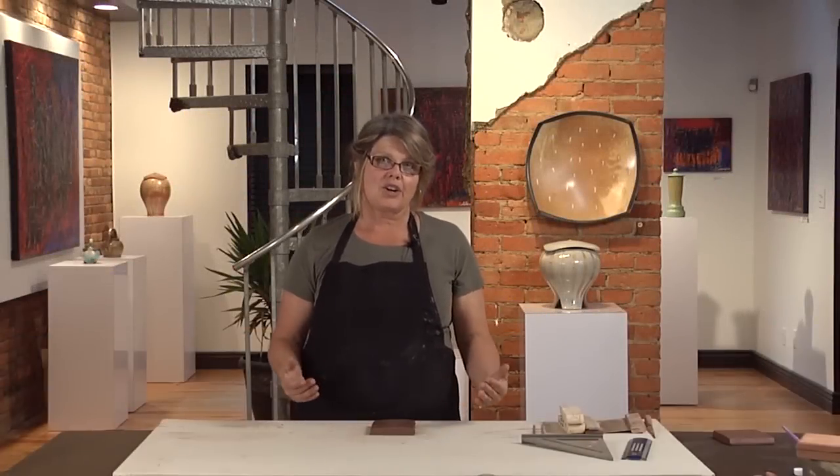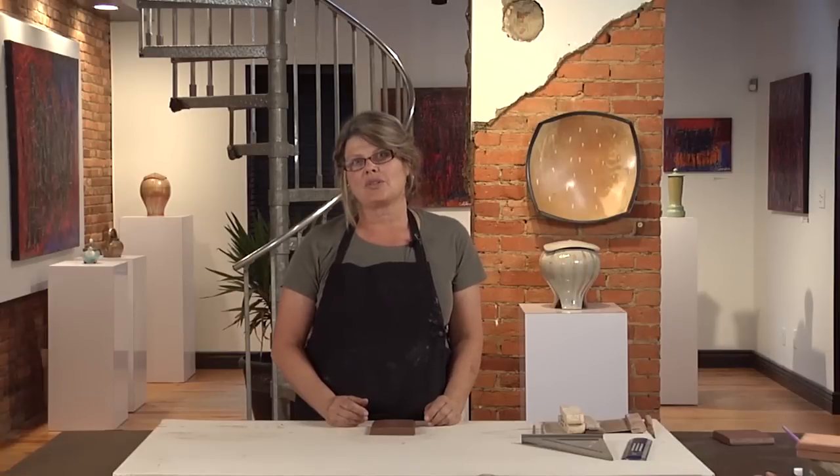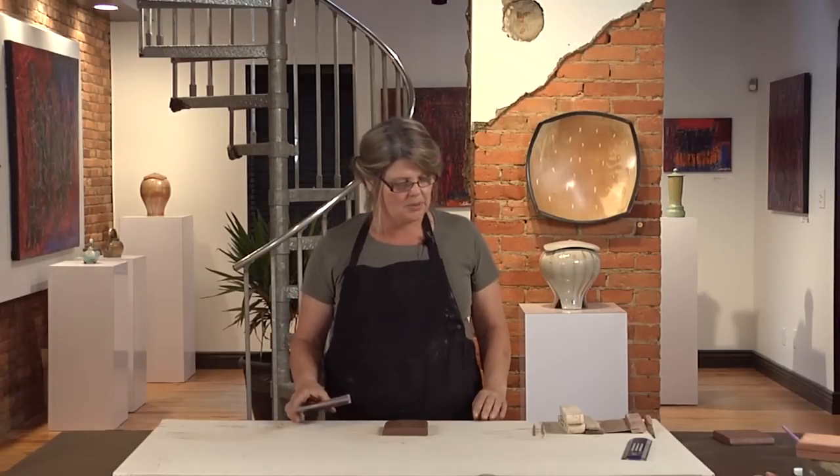Because clay shrinks, you're going to have to make everything larger so that it will shrink to fit the site. One of the most important things you can do is determine the shrinkage of the clay you're working with. Most architectural clay bodies shrink less than plastic throwing bodies, and you'll want to look for a clay that shrinks less than 10 percent — even down around four to six percent.